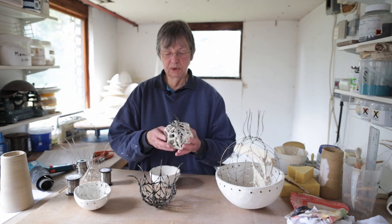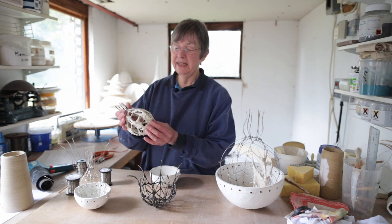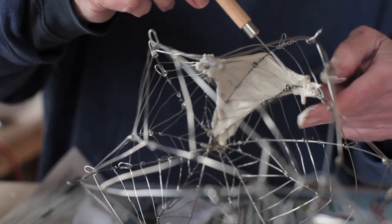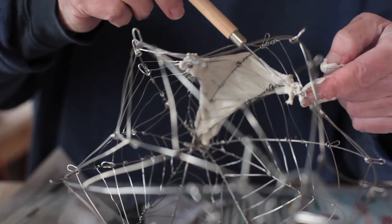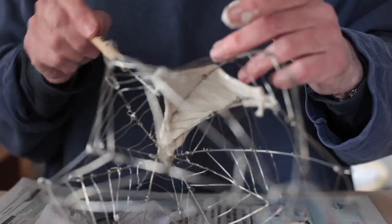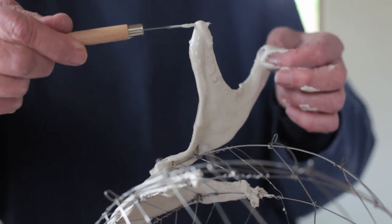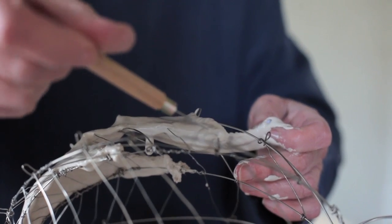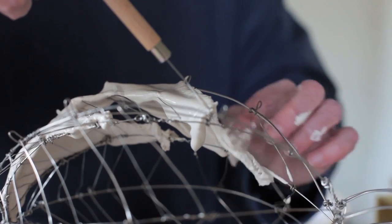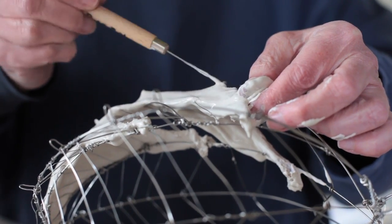Looking at the more spherical piece, you can see there's more solid clay here. In order to get that more solid piece of clay I've got to add it on something, and what I do is I dip fabric into the slip and drape it and pull it onto the wire form in order to get the clay in the places that I want. That is just using ordinary porcelain slip, but I do add 5% molokite to the slip, which makes it less likely to shrink during the firing so you don't get quite so many cracks when the piece is fired.